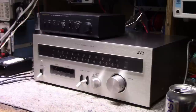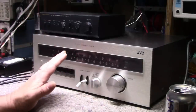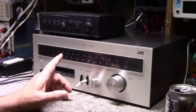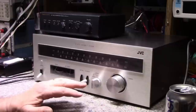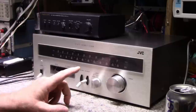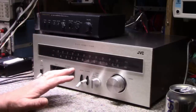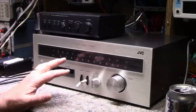Hey, welcome back. Good to see you again. Hope you're all well. Thanks for joining the channel. So today on the bench I have a JVC JT-V71 stereo tuner. This was the complementary tuner to the JVC amplifier I did a few weeks back, the S71. The owner brought this to me and says he did some side-by-side comparisons between this tuner and a Kenwood receiver, and the Kenwood blew it away — so he thinks it might have a problem.